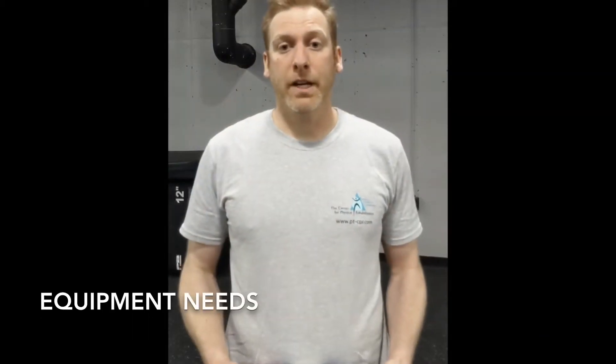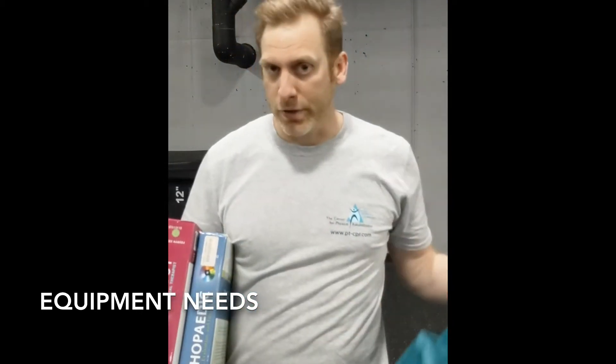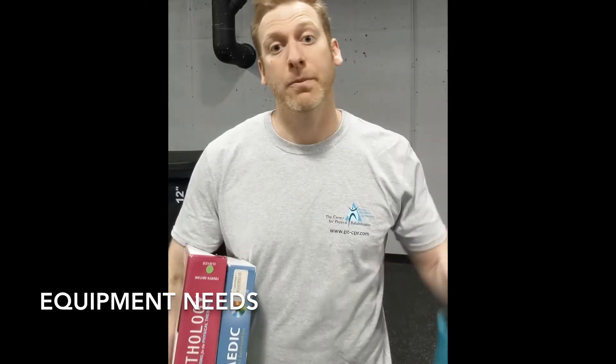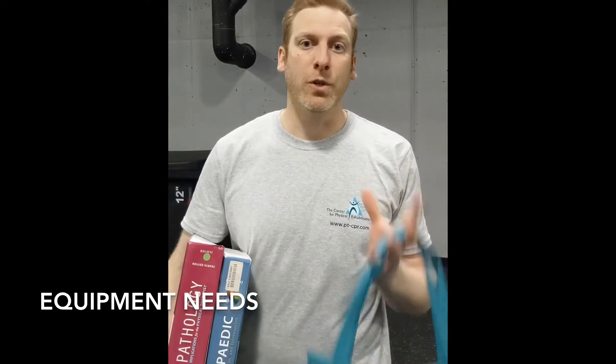For today's workout, we'll be using textbooks and a reusable grocery bag. If you're financially savvy like my wife and sold back all your textbooks, you can certainly use canned goods, or really anything heavy around your house and put it in the bag. That being said, it should be enough weight to challenge you.